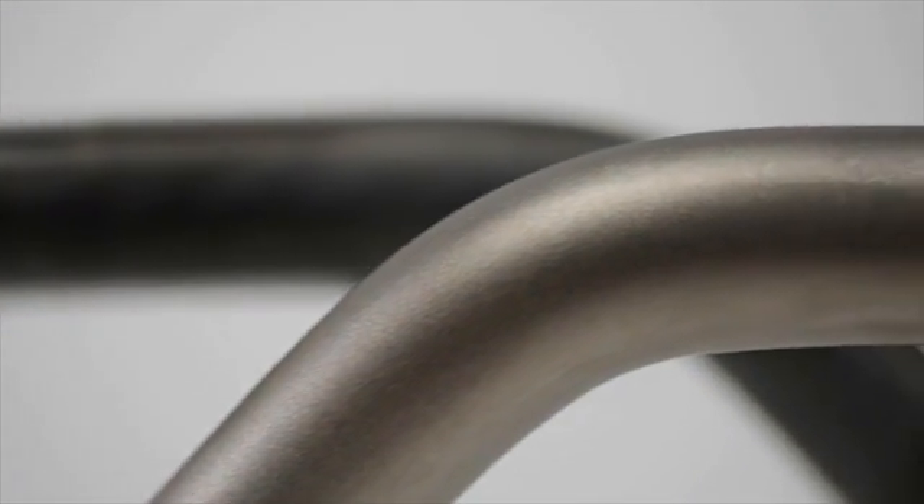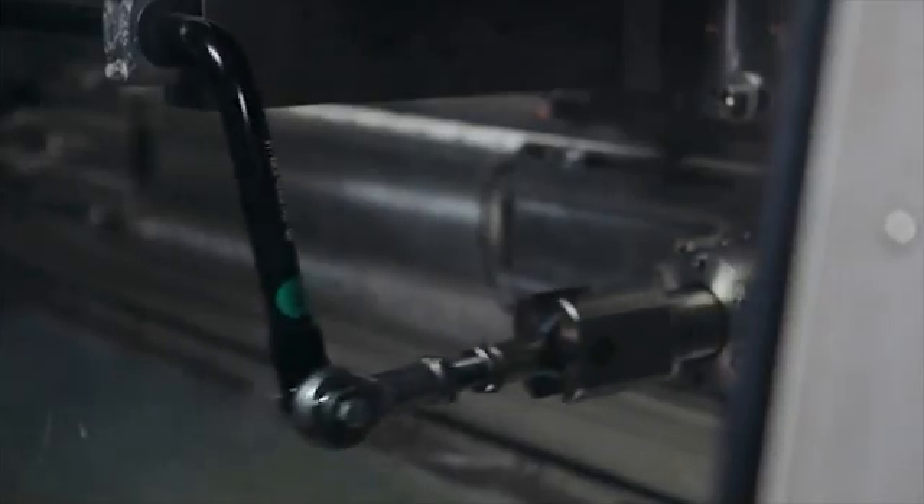Like our springs, we temper the sway bars to take the strain off the material and shot-peen them to increase their service life.